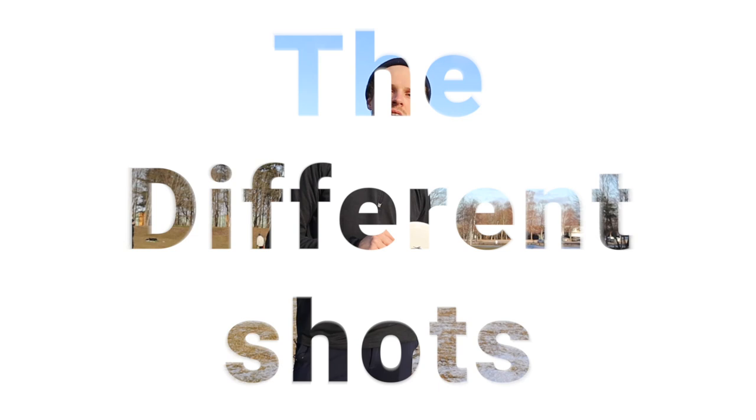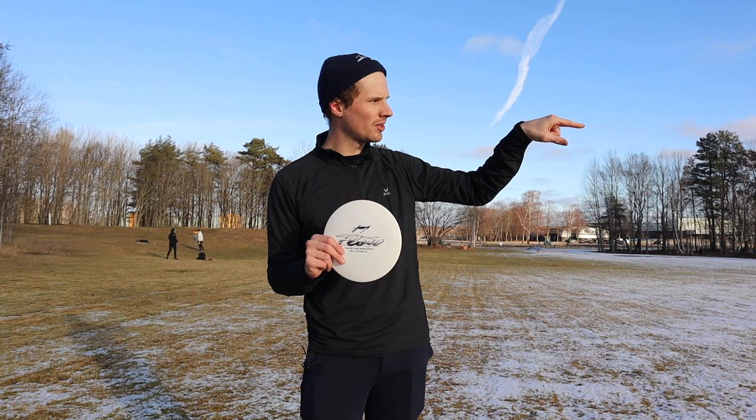Before I start to talk about the different shots, I just want to say that I've thrown a little bit of a downhill, and I had a bit of a tailwind — not a lot, but just a bit.